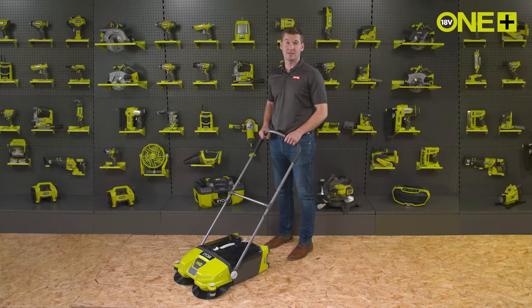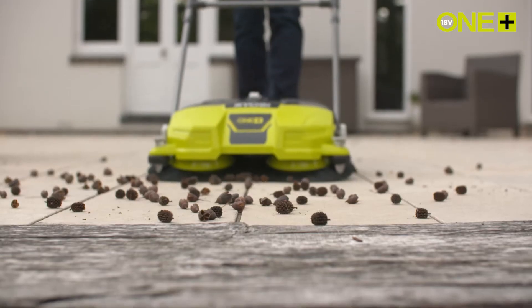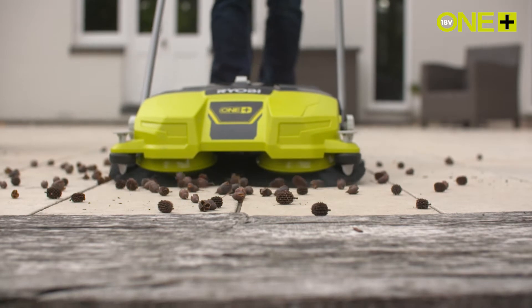Keeping your paths and driveways clear can be a particularly difficult and boring job. Ryobi's Debris Sweeper is a powered lightweight sweeper, ideal for clearing up leaves, grass, wood offcuts, sawdust, and even nails and screws from your garage floor. The two brushes spin at 140 RPM and provide a